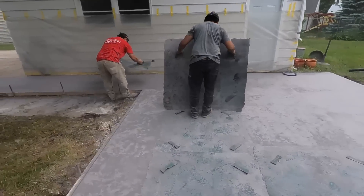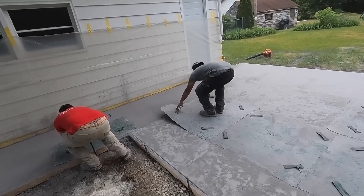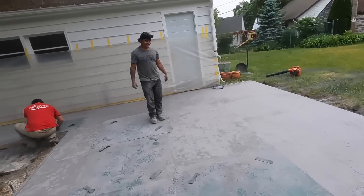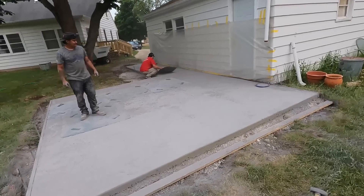Guys are back on it. Francisco's doing the texture skins around the edge. Eric's being precise about where he puts his stamps. Looking good, Eric. I'm excited to see what this looks like after it's pressure washed and sealed.